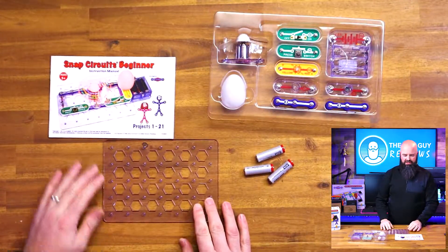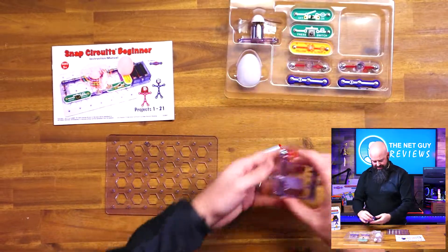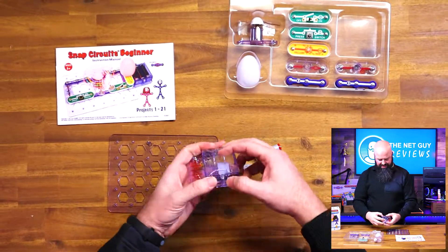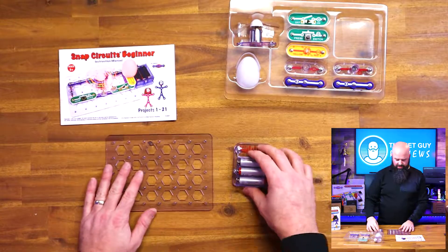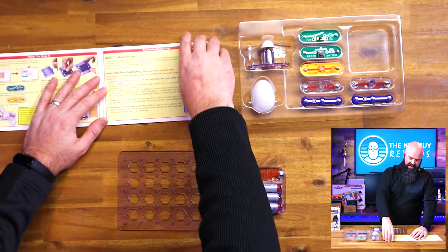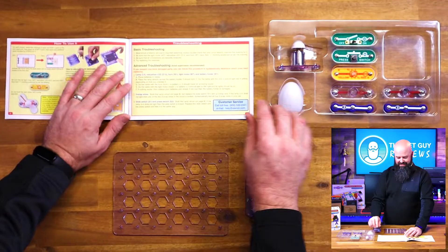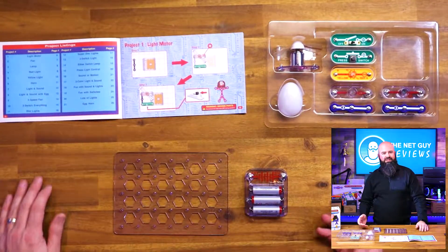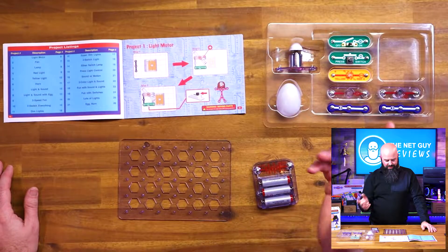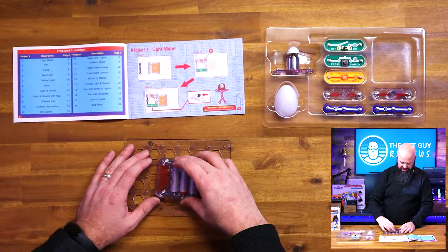The neat, unique part about this is the frame — it can help you put together your circuit even if you have no experience. This is an update they've done; they've actually encased the batteries. It takes electronics and breaks them down to a pictographic, diagram-based approach, which for a beginning person who's never done electronics before is going to be great.